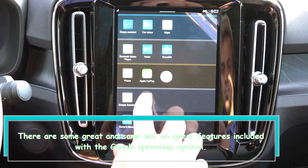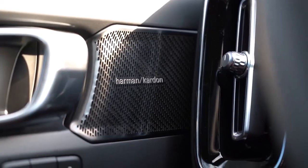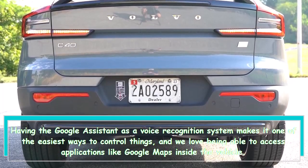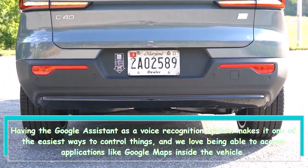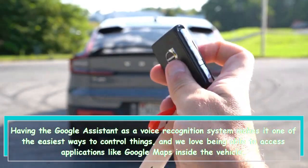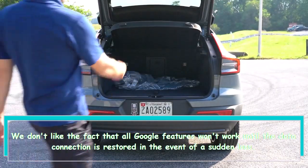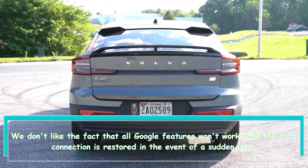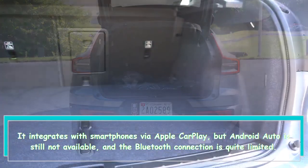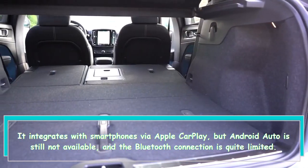There are some great and some not-so-great features included with the Google operating system. Having the Google Assistant as a voice recognition system makes it one of the easiest ways to control things, and we love being able to access applications like Google Maps inside the vehicle. We don't like the fact that all Google features won't work until the data connection is restored in the event of a sudden loss. It integrates with smartphones via Apple CarPlay, but Android Auto is still not available, and the Bluetooth connection is quite limited.